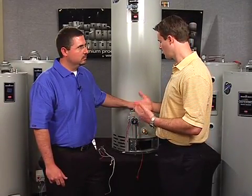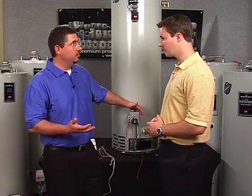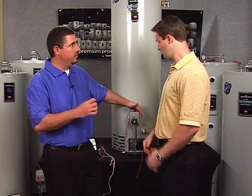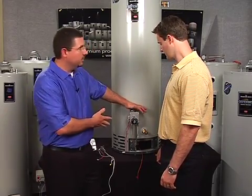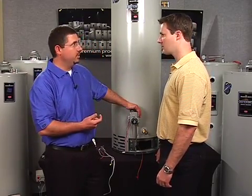Can the ICON system be used to replace any older control — either a White Rogers or a Robert Shaw, pre-FEIR or FEIR water heater? Yes, it's set up as a universal control, so it will be able to replace both Robert Shaw and White Rogers, Flammable Vapor and before. Remove the outer door and inner door, and we'll go through the changing process.